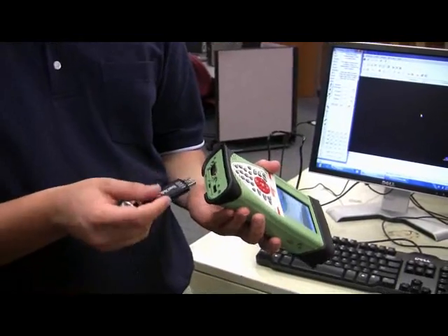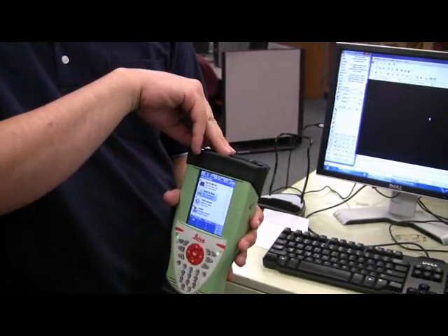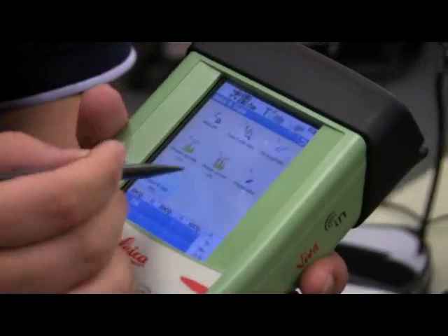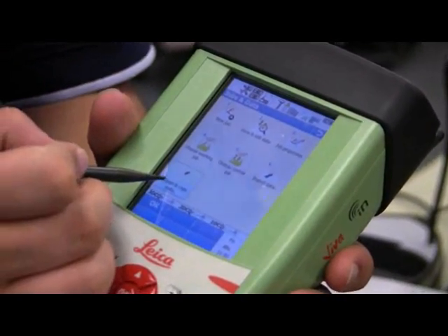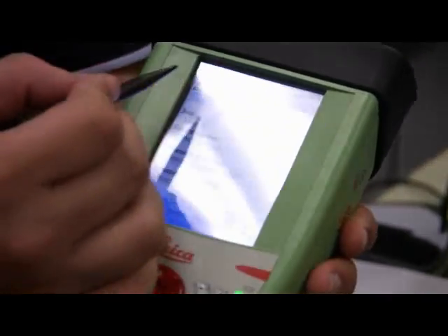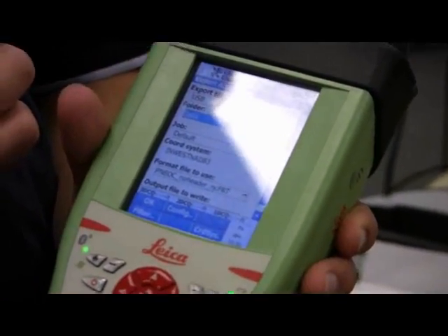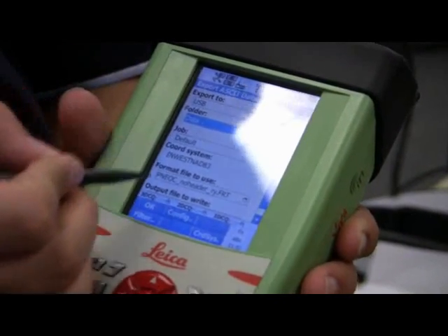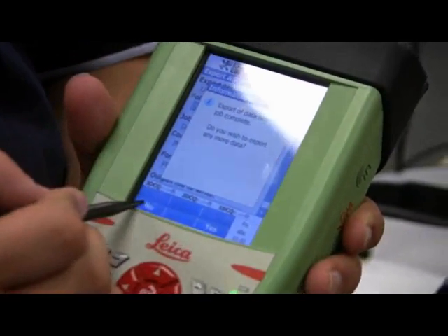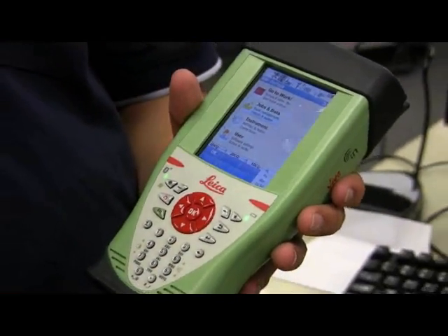Alternatively, insert a USB drive correctly into the device. Go to Jobs and Data, select the Export and Copy Data icon, then select the Export ASCII Data icon. Use the Export To drop-down to select your USB drive. Once you select your correct job, press OK. The export is now complete. When asked if you wish to export any more data, select no. Once you are on the main screen, it is safe to remove the USB drive.